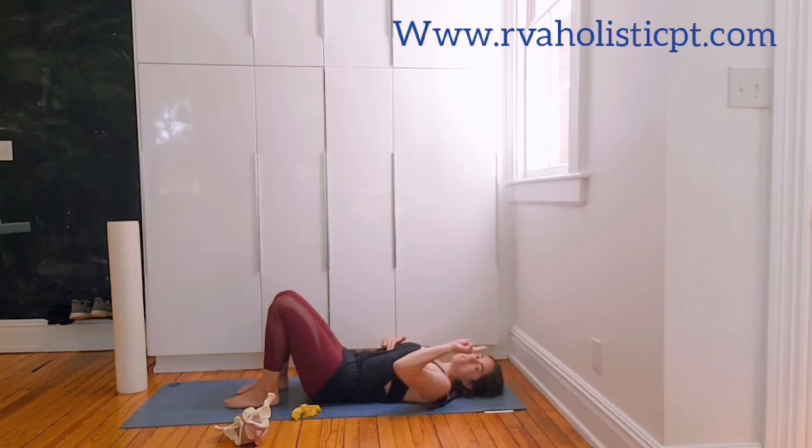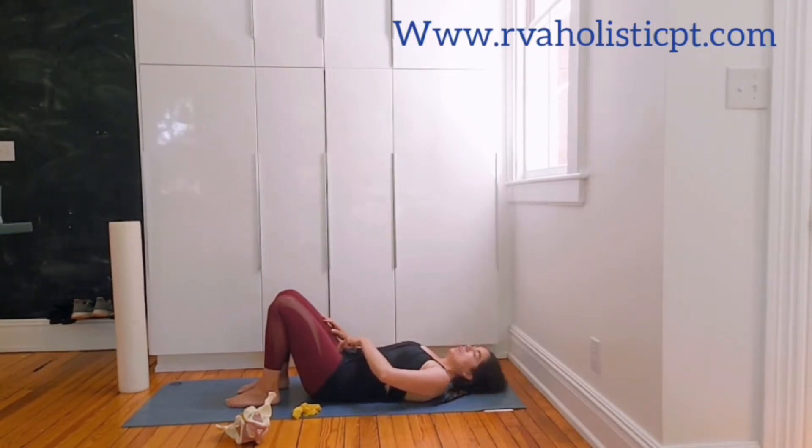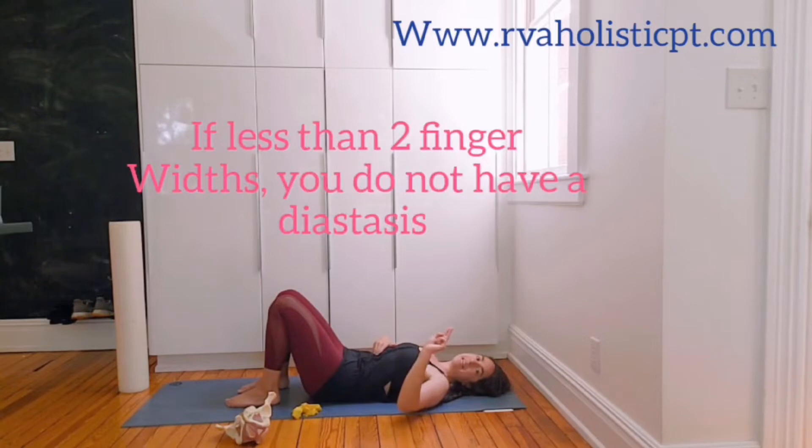Let's check. Take your two fingers and put them up near your ribs, dig in and lift your head. Feel the muscle pop into your hand, then walk your fingers down, digging in between the muscle belly. You should not have more than two centimeters width throughout, going all the way to the belly button and then to the pubic bone. If you're two centimeters or about two finger widths or less, you don't have a diastasis.